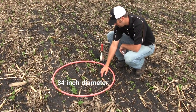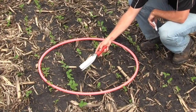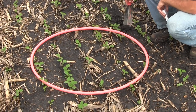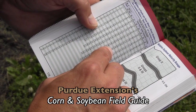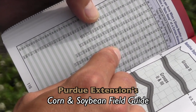So counting out: one, two, three, four, five... through 26. So 26 plants within this area, matched up with a 34-inch diameter hula hoop — that gives us a plant stand of 180,000 plants per acre.